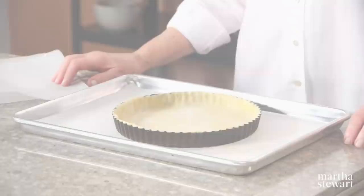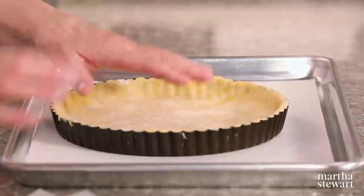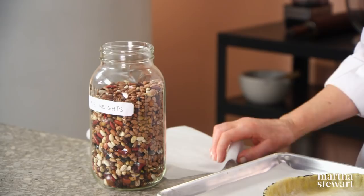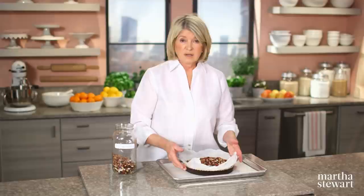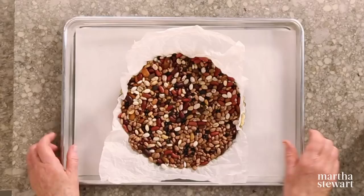Here's our nice frozen tart shell. We're going to blind bake it — blind baking means baking it without any filling. In order to keep the pastry from bubbling up and collapsing, we'll bake it with pie weights. We have these old beans that we've been baking with for maybe 10 or 20 years. Line with a piece of parchment paper, pour your weights, and bake in a 350-degree oven until the sides are golden brown, about 20 to 25 minutes. Then remove the weights and continue baking until a very light golden brown, 10 to 15 minutes more.